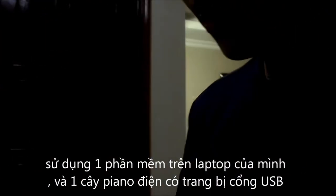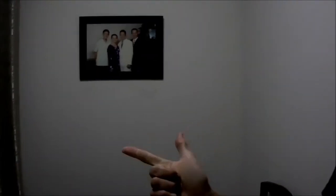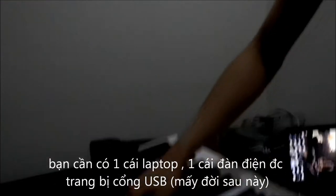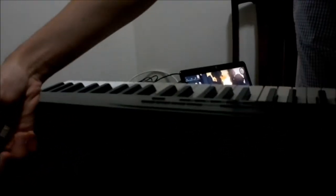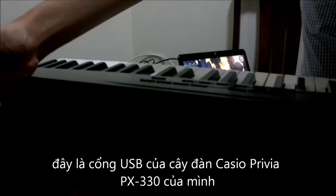First of all, what you need is a laptop, of course, and a digital piano with a USB port as you can see here. This is a USB port for my Casio Privia PX330.